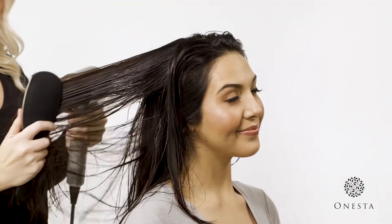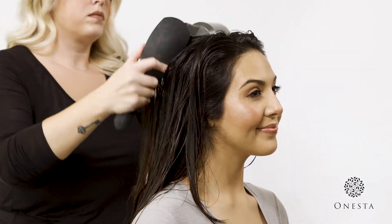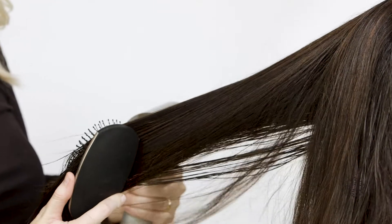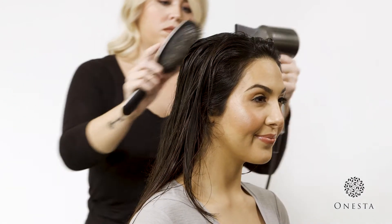Quench can also be used on dry hair to define curls, or to refresh your style — spray on dry hair, blow dry, and restyle as necessary.